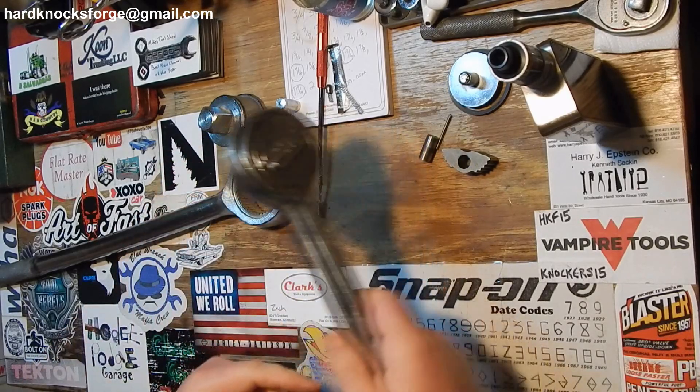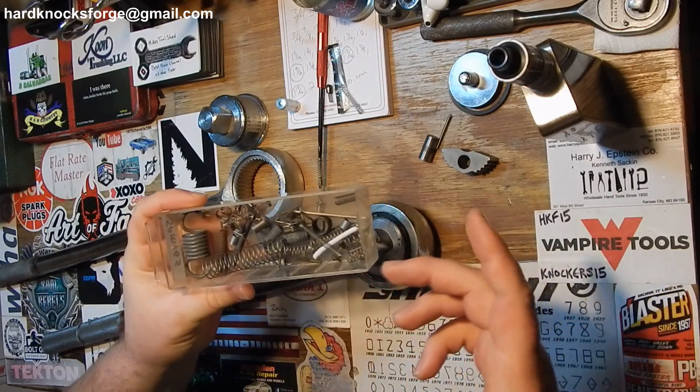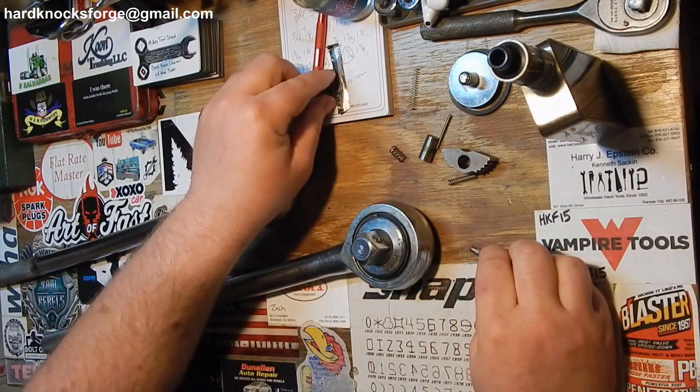That spring's not very good in there. I have plenty to choose from because I don't throw this kind of stuff away. Matter of fact, if a printer goes out or something like that I steal all the springs out of it and throw them in this little guy.